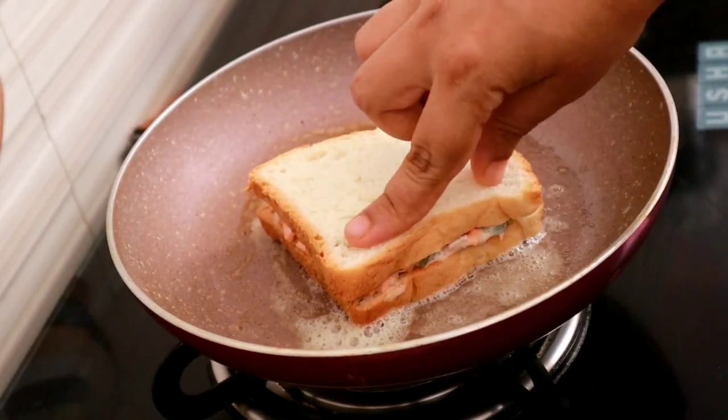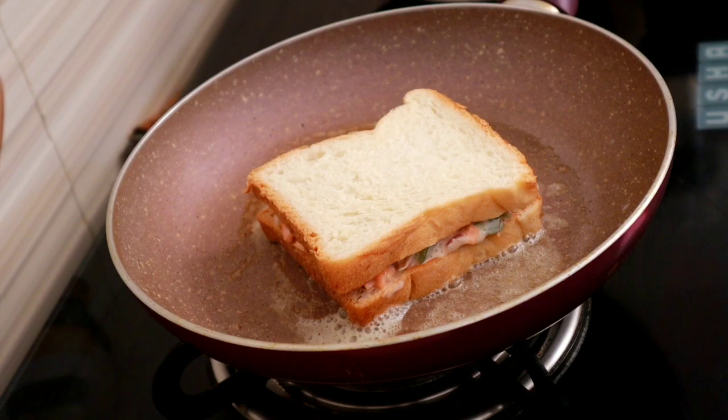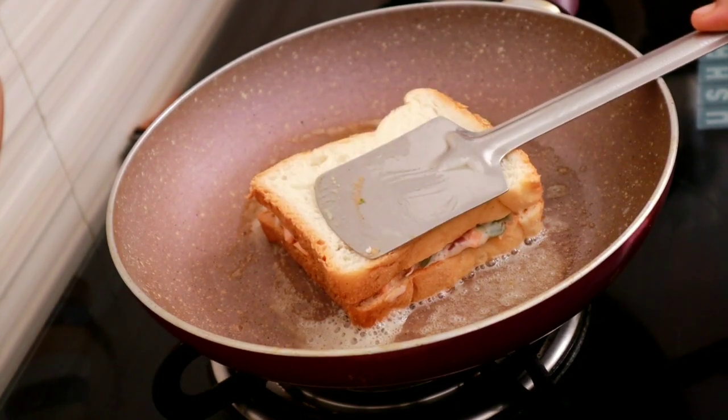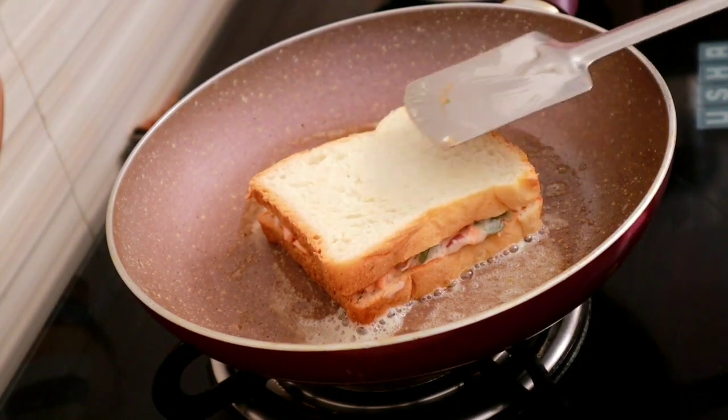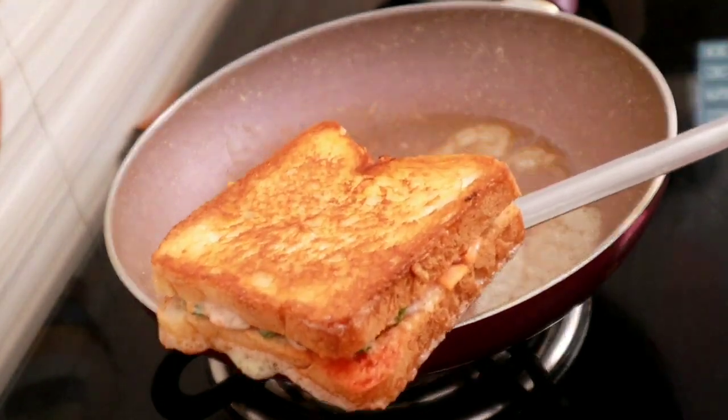We will eat this. Now we will enjoy a little breakfast. If you want to eat a lunch post recipe, we will have a little bit.